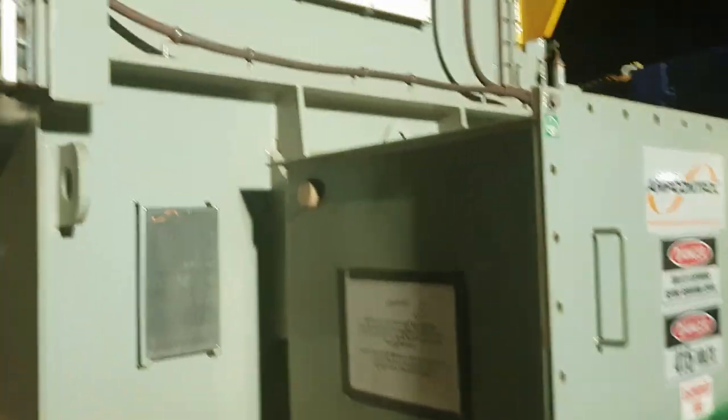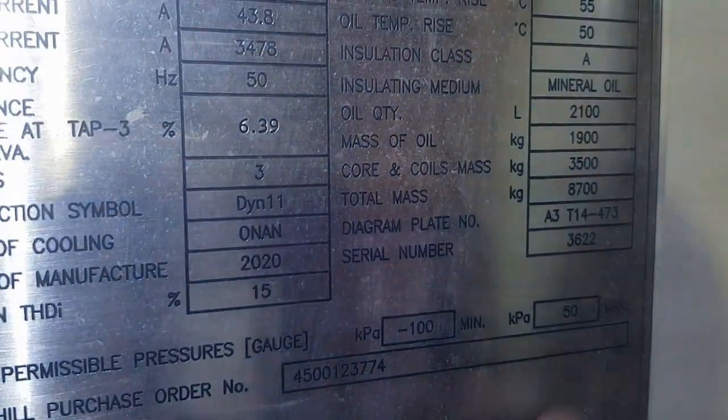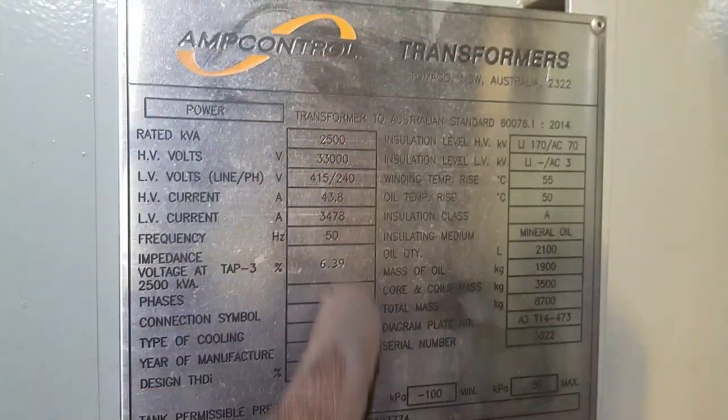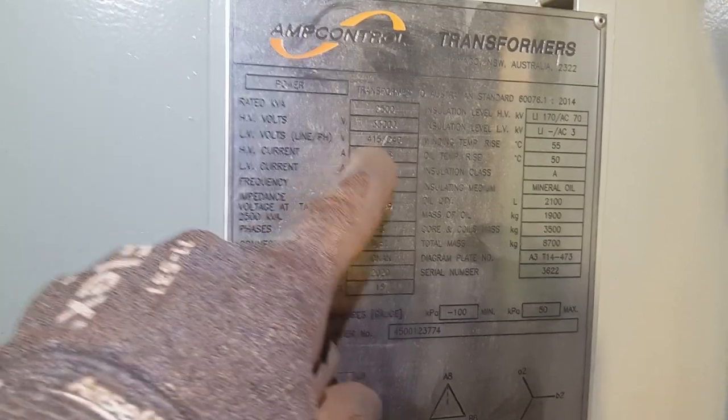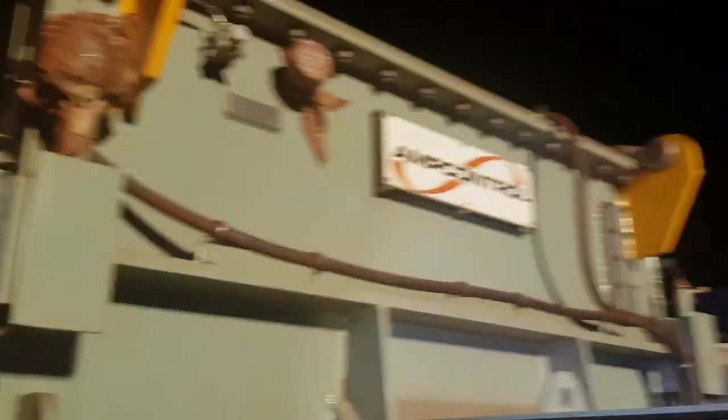Tonight we're doing transformers. Transformers always have plates that tell you how much they weigh. If you look in here — total mass 8,700 — and they've got other details on them. Always find the plate; that's where you get the weight from. Plus it changes if they drain the oil, so obviously it'll be lighter.